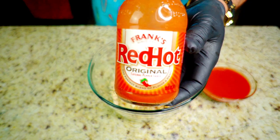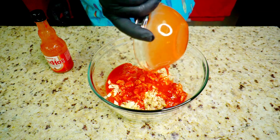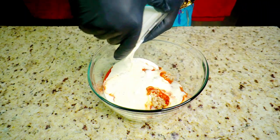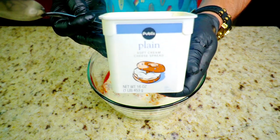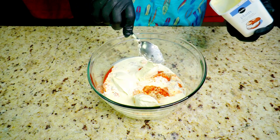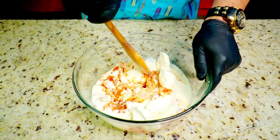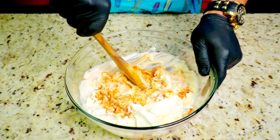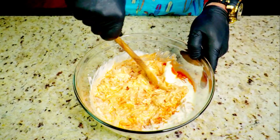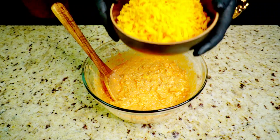Frank's RedHot Original Buffalo Sauce — this is the OG of buffalo sauces. Now we add one cup of our ranch dressing and eight ounces of soft cream cheese. Let the cream cheese sit out for a good hour so it's easier to mix. Then mix everything together — that ranch, cream cheese, chicken, and Frank's RedHot sauce — until fully incorporated.